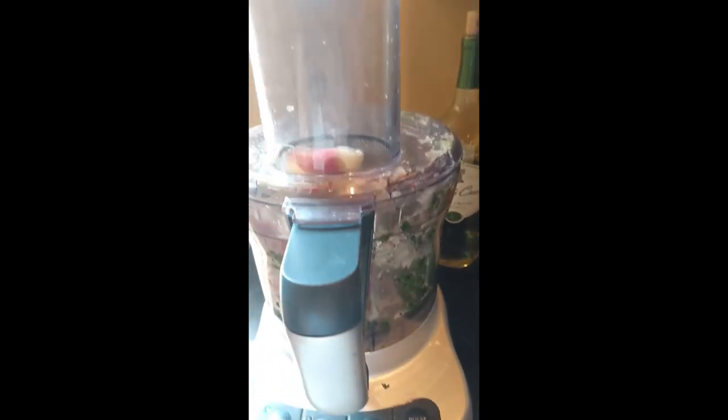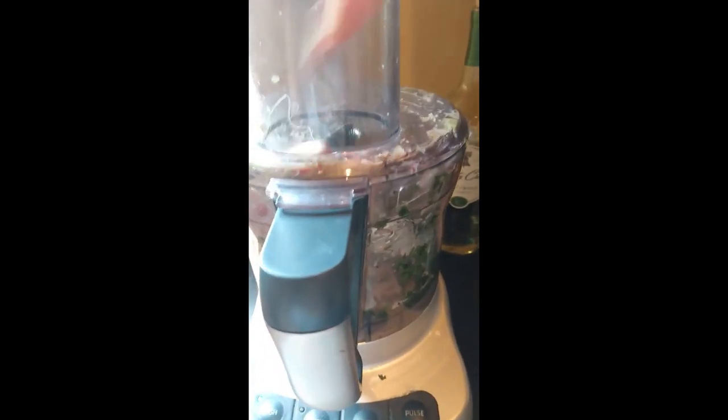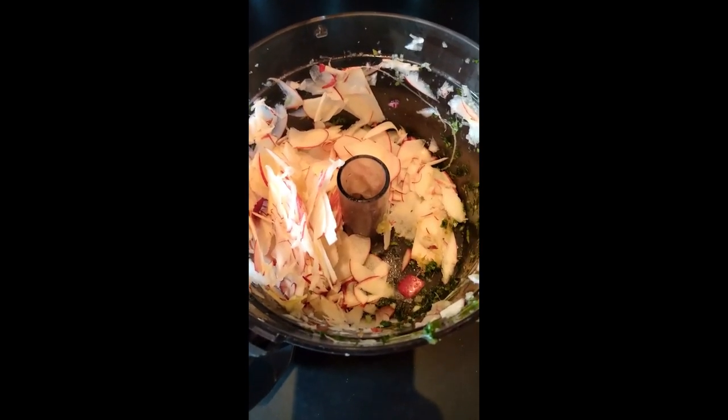Now I'm going to chop up two medium-sized apples, but not fine — just in large chunks. I'm going to put them in the food processor. I decided to shred it with the shredding blade instead of the chopping blade. I added the apple to my big bowl and stirred to combine.